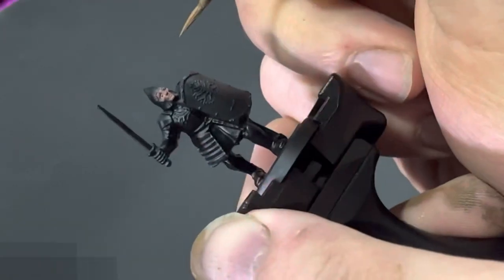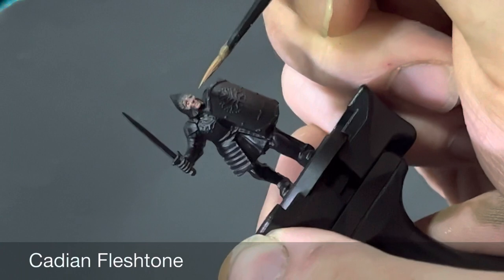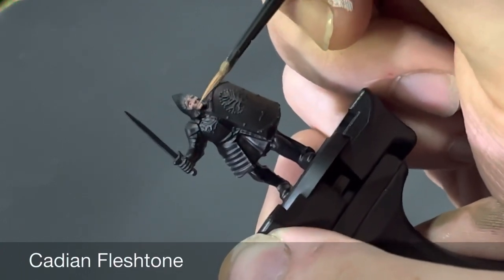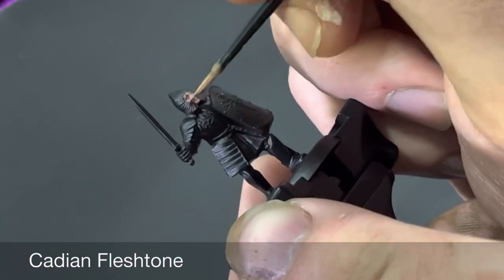Next up is a highlight of Cadian Fleshtone. In this step we can neaten up any mistakes previously made when doing the eyes, so you can tidy those up now using Cadian Fleshtone.